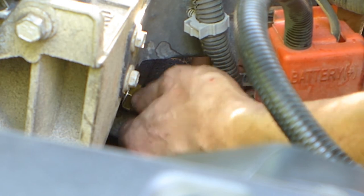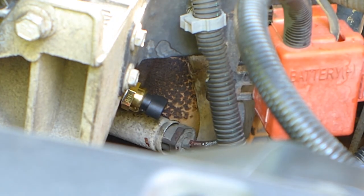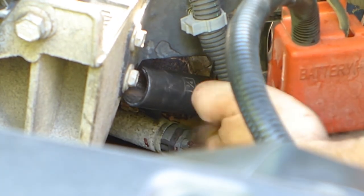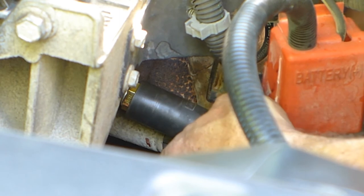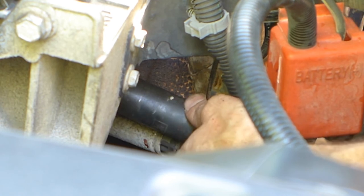Always start threading in with your hands. You definitely don't want to use power tools, and even just a regular wrench at this point will give you too much leverage — you won't know if you're skipping a thread and destroying the threads. Good luck getting a tap and die set in there without pulling the engine.